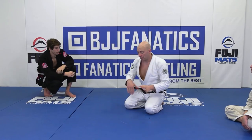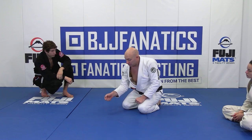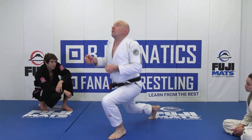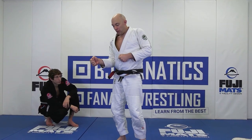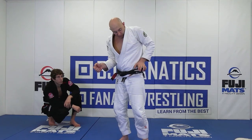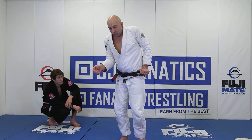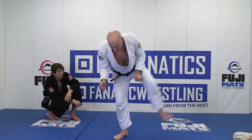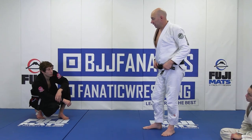Let's review: inside the closed guard, posture goes up, hand fight for grips — sleeve on the same side we step up, lapel with the other hand. Step up, pull up and lift the person up. Elbow goes in to keep the gauge. Now that we're up, holding them up — you can't let them go back down. Let go, go inside the knee, push down while holding them up. As soon as you feel it break, hold them up enough to step up and over.